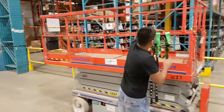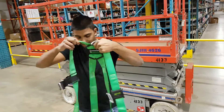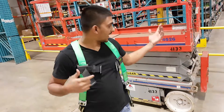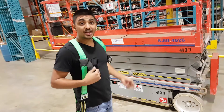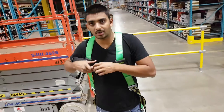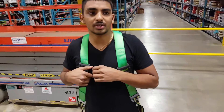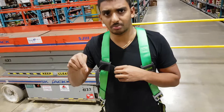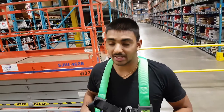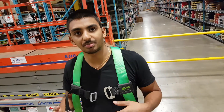Alright, so this is a harness — a personal fall protection. Once you go up in the air either with the skyjack or the order picker, you need to wear one. We have videos on the order picker already, but this is going to be a detailed video on how to properly put it on. In a previous video, a viewer commented that I did not put on the harness properly, and the viewer was right — I was in a rush. It was completely wrong, so I'm going to show you the proper way today.